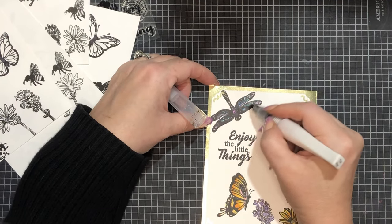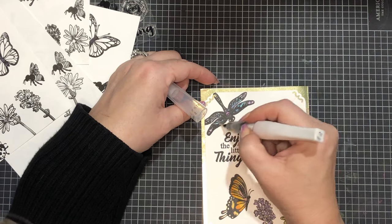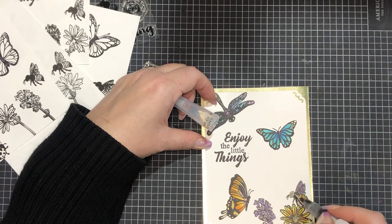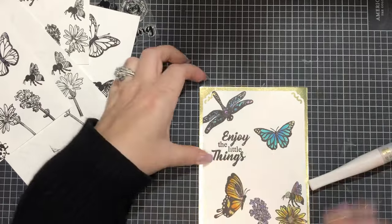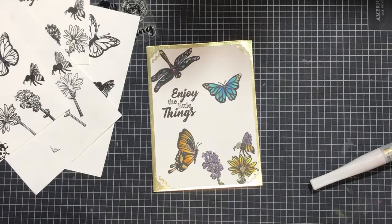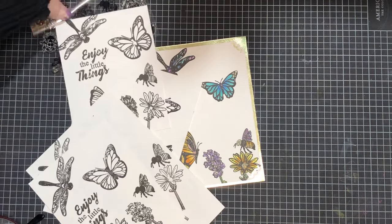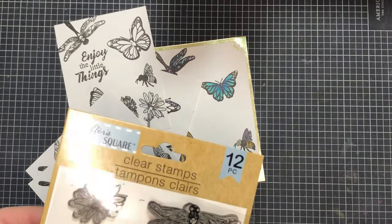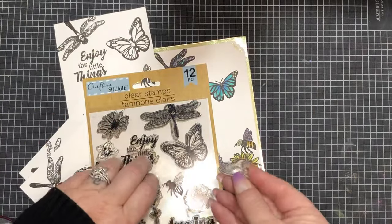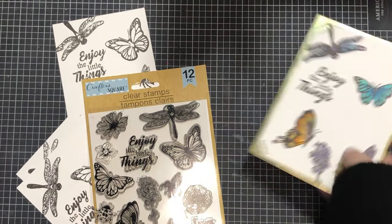I'll just put some sparkle on my card front here. I don't think Wink of Stella shows up on camera, so I apologize, but it makes it very sparkly — I put it on just about every one of my cards, and in person it's beautiful. Alright guys, that's my video for today. I hope you enjoyed it — please make sure you subscribe if you haven't already. If you have a video or something you wanted me to show you, let me know. Nice comments only — negative comments will be deleted. I hope you all have a great day, thanks for watching, we'll see you in the next video, bye guys!